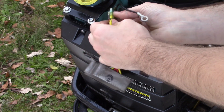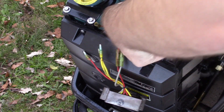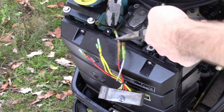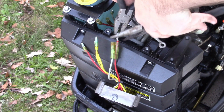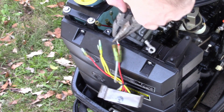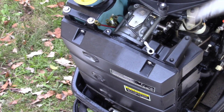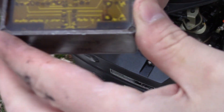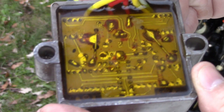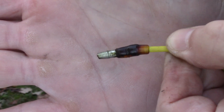This one does not want to come unstuck. This is why you definitely want to disconnect the battery. Here's the old regulator. Looks a little cruddy in there, and more interestingly, this yellow terminal here looks like it's melted.